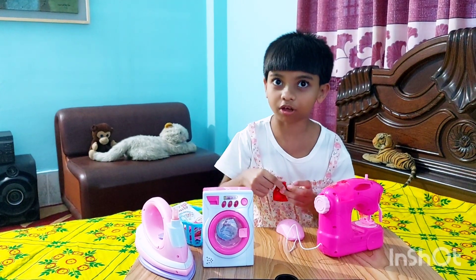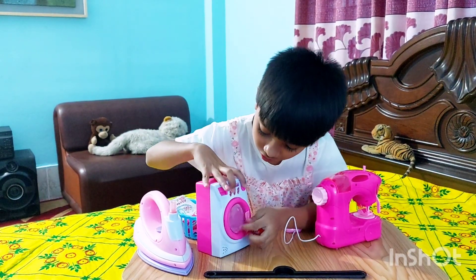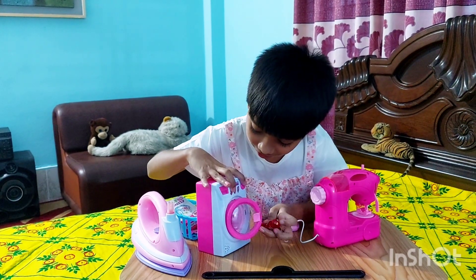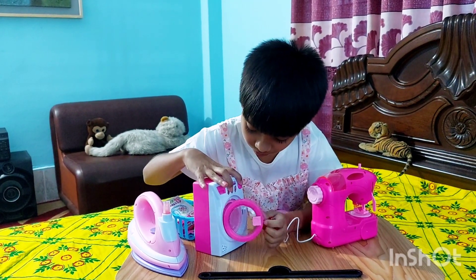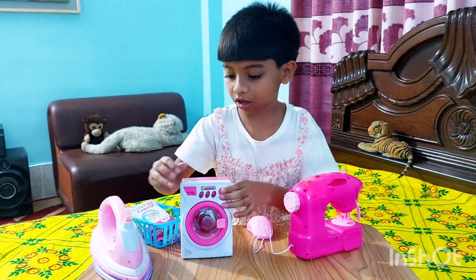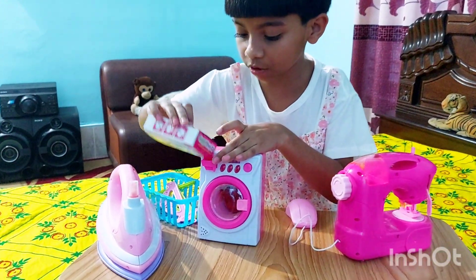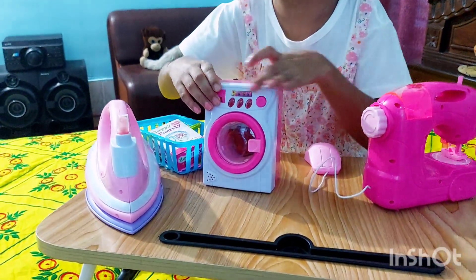Of course I'm gonna clean it, duh. Okay, I am broken now. Let me put the detergent in before washing it — because then I was just a little bit dumb.